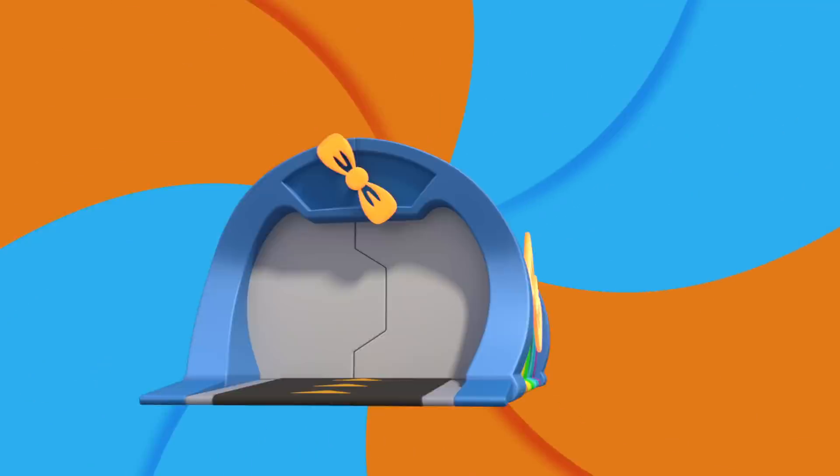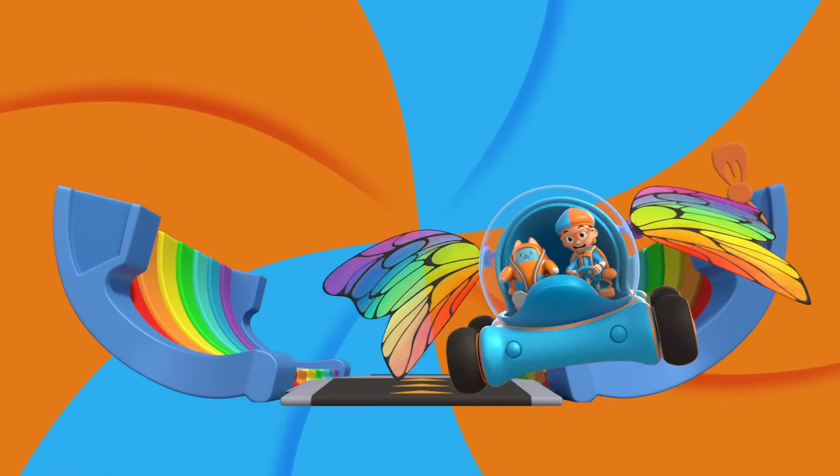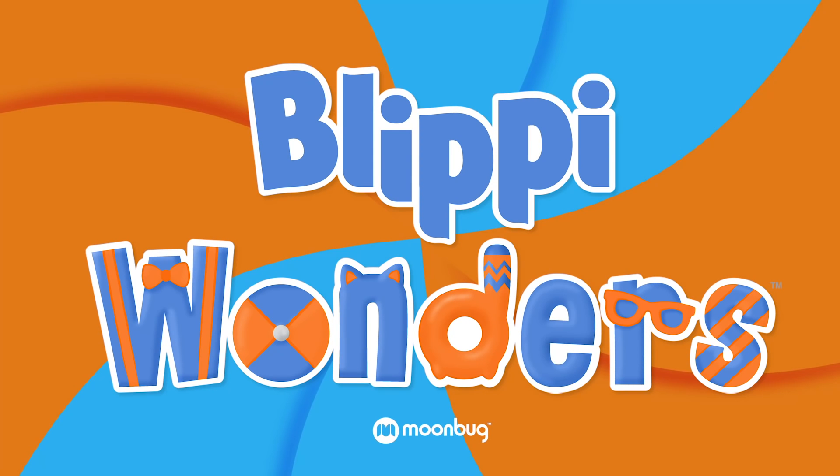Activate Blippi Station! It's time to get up and shout. I wonder what we'll learn about Blippi!